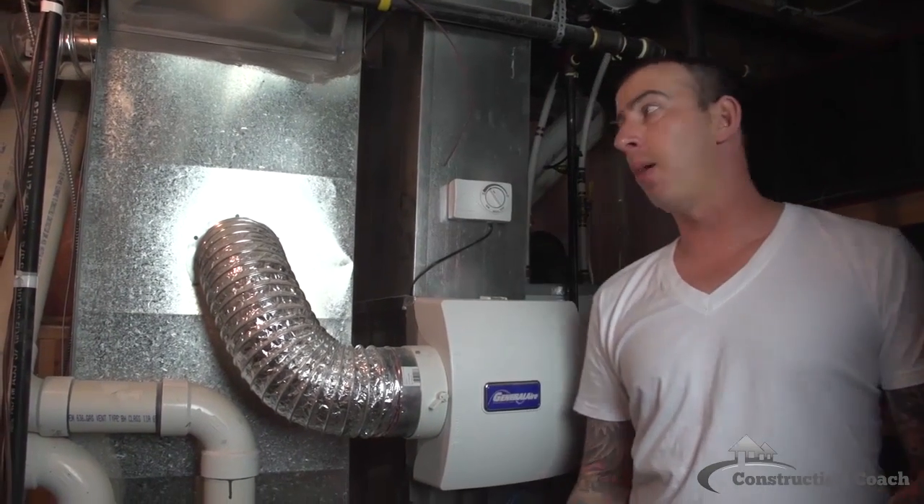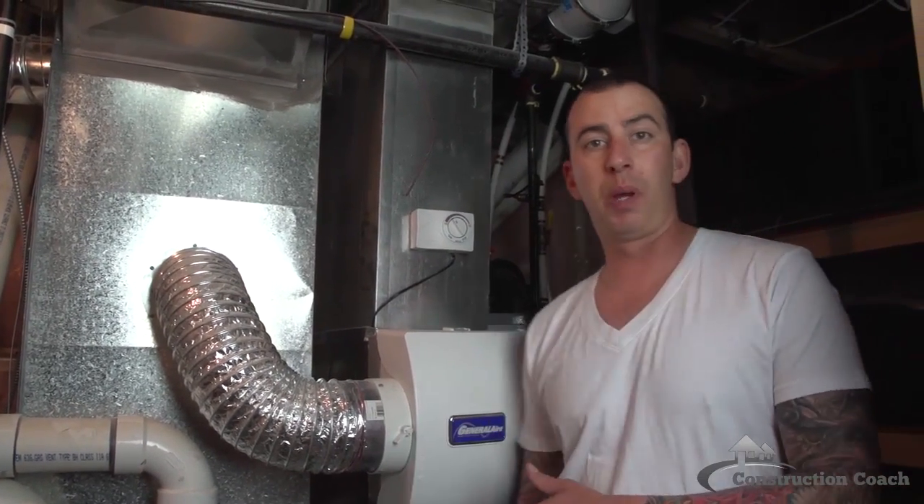We're in the furnace room here at the residence where I'm doing the basement development. I'm just going to explain heat runs and cold air returns to the furnace.